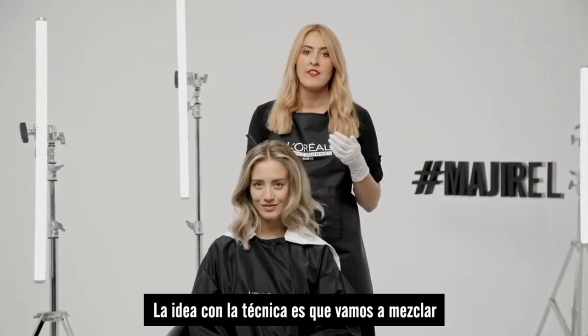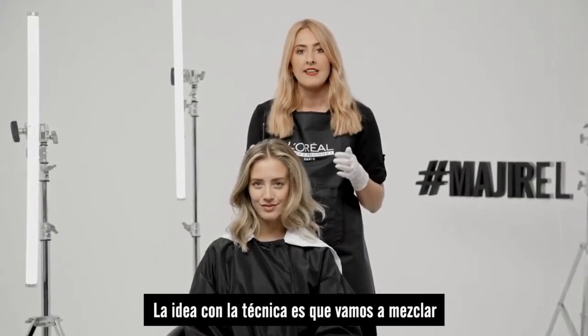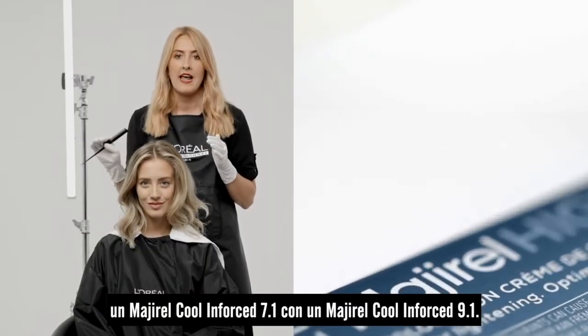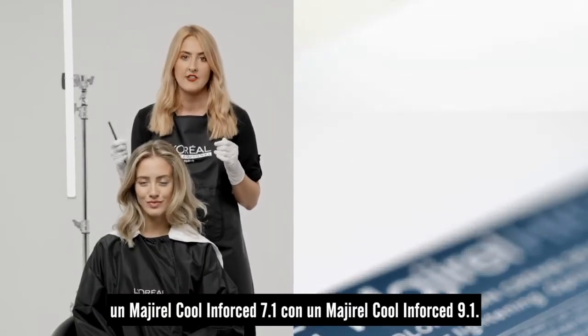The idea with the technique is that we're going to be blending a 7.1 into a 10.1 to create a seamless blend of a cool metallic shade.